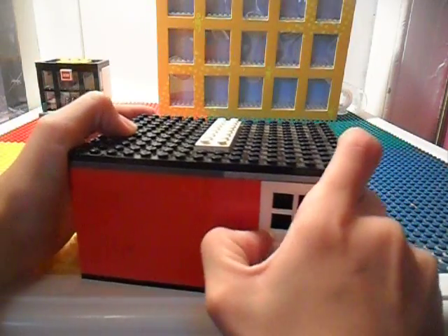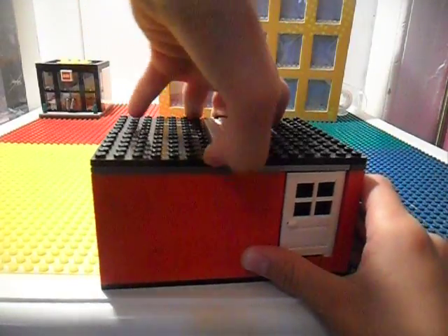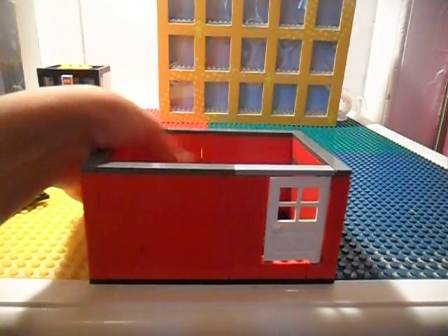The roof simply comes off — all you have to do is just pull it off. So here's the inside, it's empty.